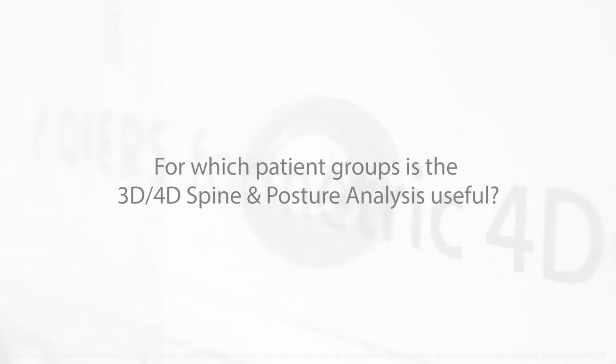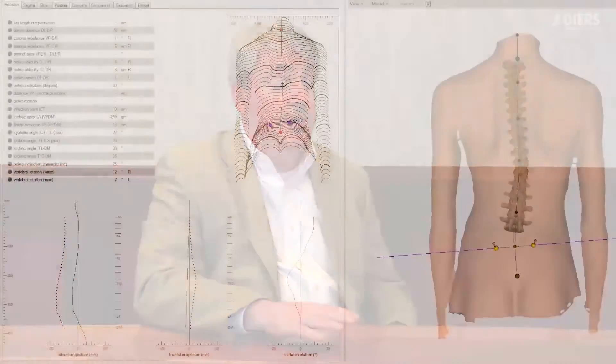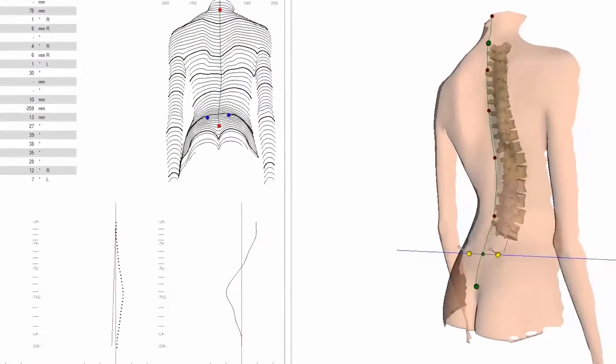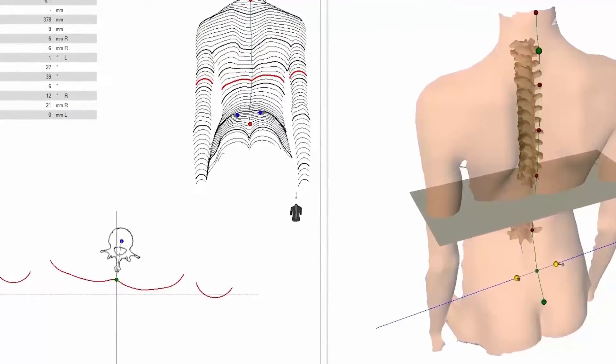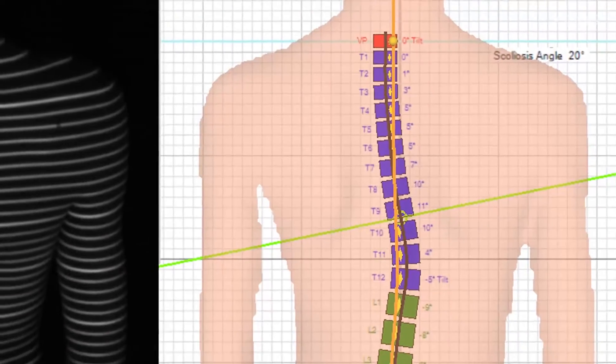Patients with spine deformity were the initial patient population considered for this equipment, and it does a wonderful job evaluating spine and trunk deformity. Beyond that, patients with problems in their hips, knees, or feet can certainly benefit from the gait analysis, as can patients with sports injuries who need an initial evaluation and follow-up to see if they've healed.